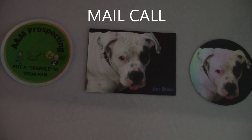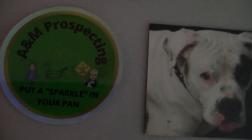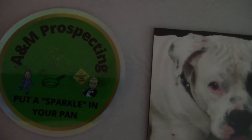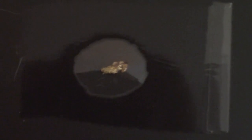I'm really behind on my mail calls, so I'm going to throw this in at the end of this video. I've got two of these stickers from A&M Prospecting. I've got one on the recirculator high banker — they're really cool, nice stickers, I really like these. This one's a magnet and this one is a sticker, from Joey Brown, who is a patron. But there was a lump on the back of this magnet — look what's on the back: it's a nice piece of gold on the back of this magnet. I don't think Joey put it there accidentally; I think that was an all-purpose thing. Joey Brown, I really appreciate it, thank you so much. Thank you A&M Prospecting — thank you both for the stickers.